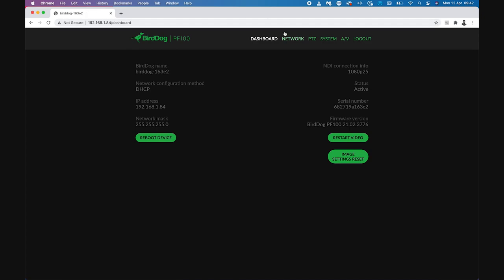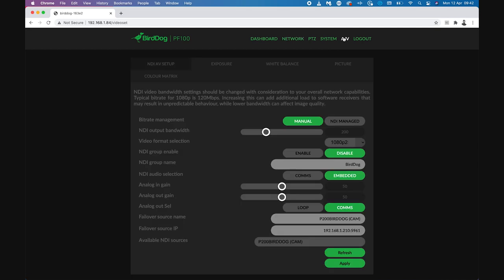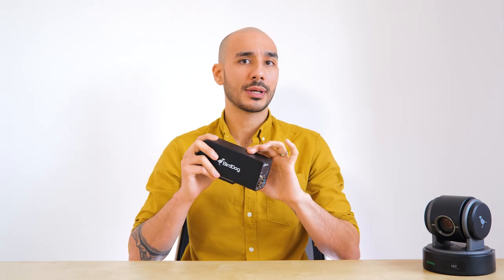Here we have all of our networking settings for the camera. Then if we go over to AV, we have our encoding settings for the full bandwidth all-intra NDI codec, and this does have a variable bit rate that you can set — so plenty of oomph when it comes to encoding.